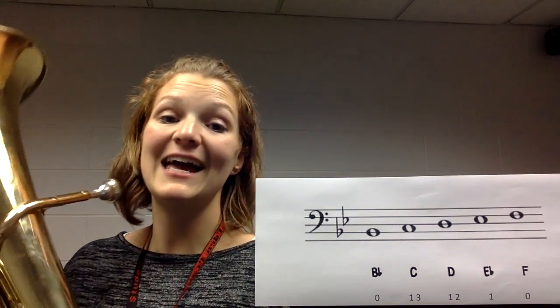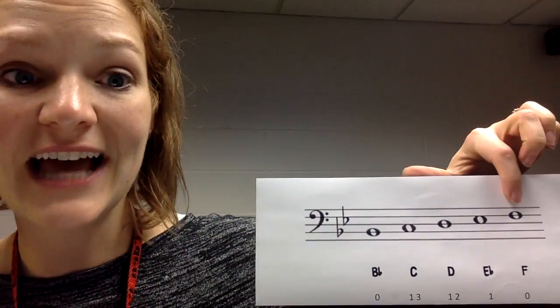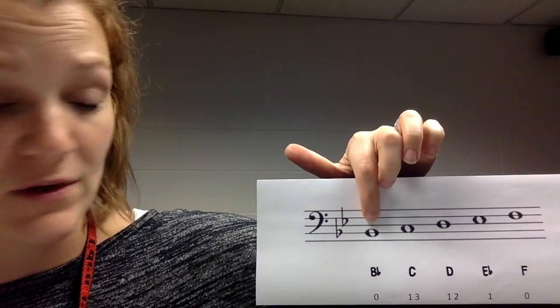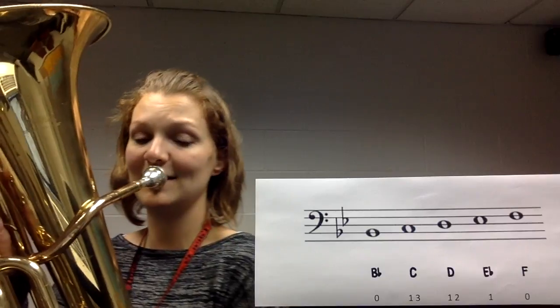Our next note is going to be an F. If you look on the staff, F is actually the highest note of our first five notes. B flat, the one we just played, is lowest on the staff. F is also no fingers, but it's higher because it's higher on the staff. F is going to sound like this.